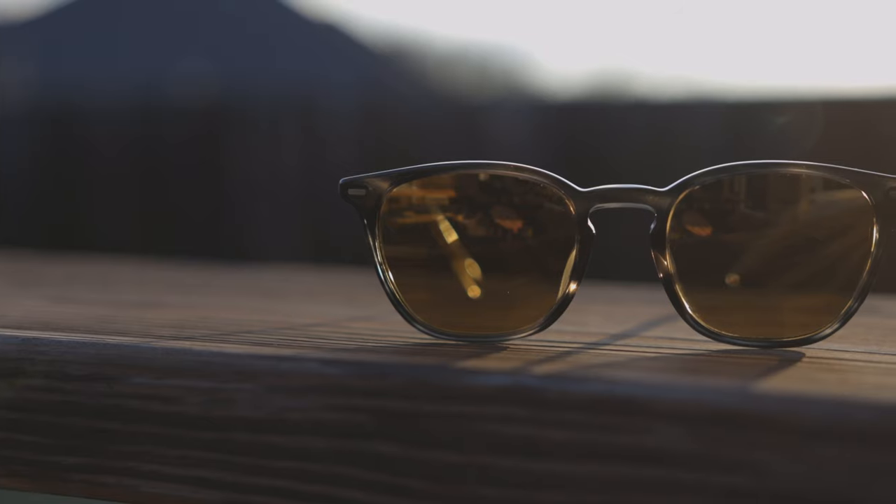As far as optical quality goes, these do have very nice lenses, but unfortunately they are not glass lenses — these are polymer lenses, even though the Oliver Peoples website says they're glass. The quality is still very good, just not quite as sharp as Oliver Peoples' all-glass lenses, so definitely keep that in mind when picking up this pair.